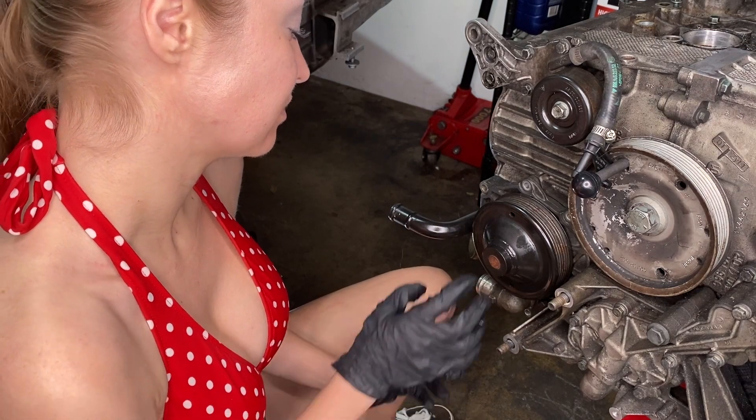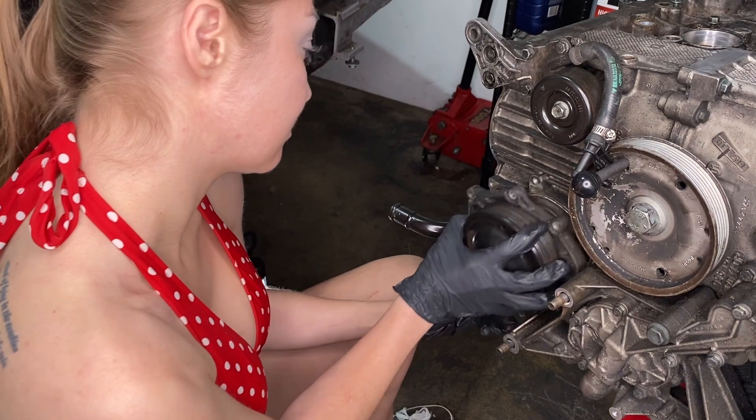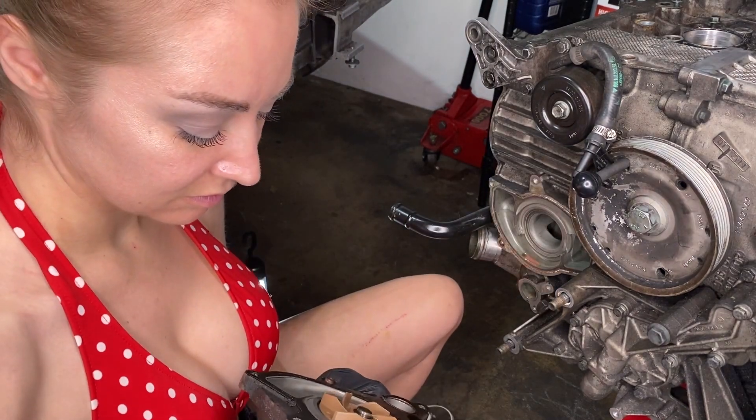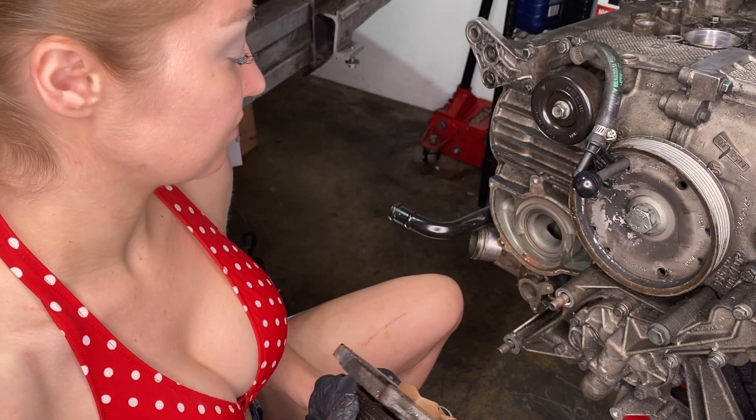Let's see if we can get that water pump off, Amber. Yay — and there it is. You'll notice that it has a plastic impeller on that water pump.